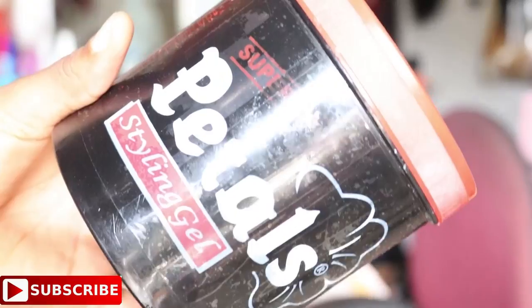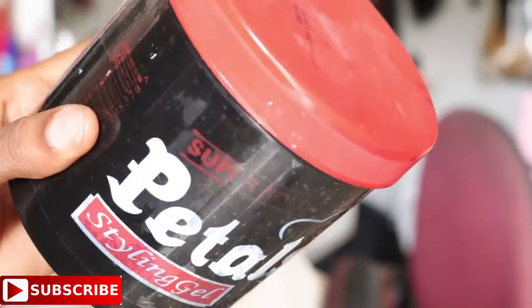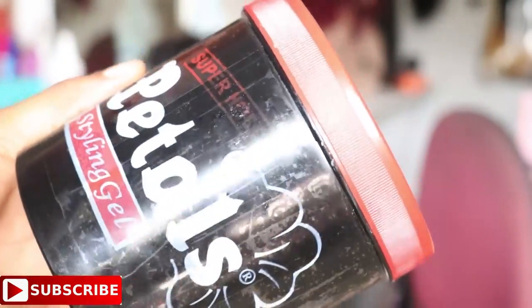After washing and deep conditioning her hair, we go ahead to apply gel and setting lotions. These products are available in the Nigerian market. The excess gel is so that the style will last a little bit longer, like about two to three weeks.